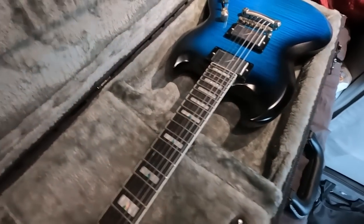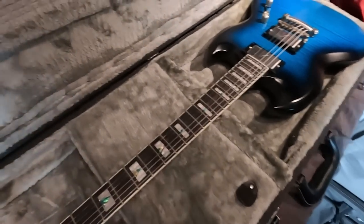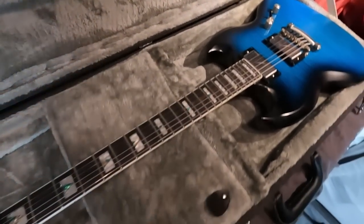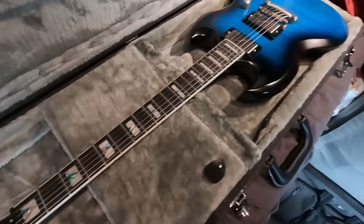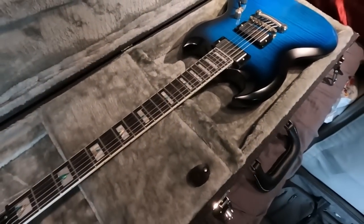It was a used guitar because apparently they stopped making this particular model, and I really wanted the blue color. We happened to find it pretty close to our last delivery, so we made it on route.